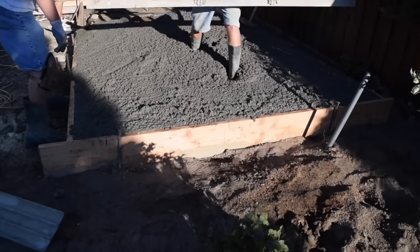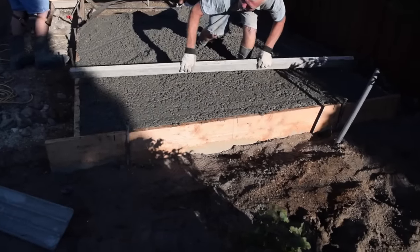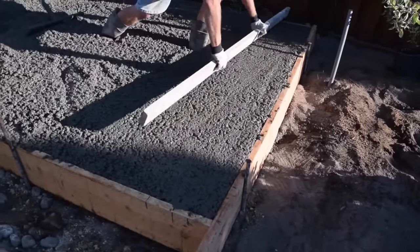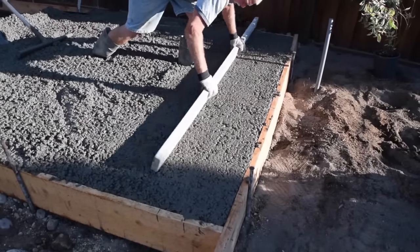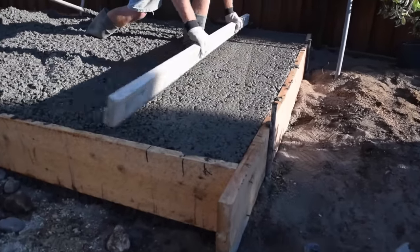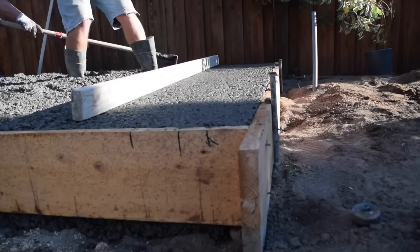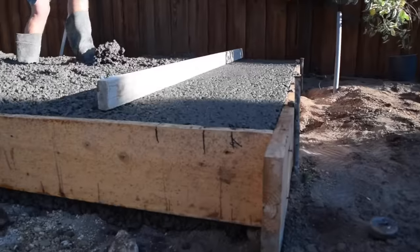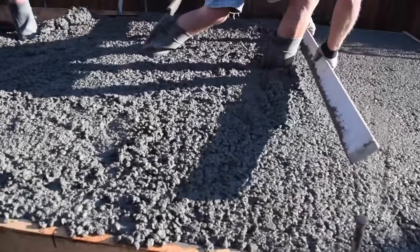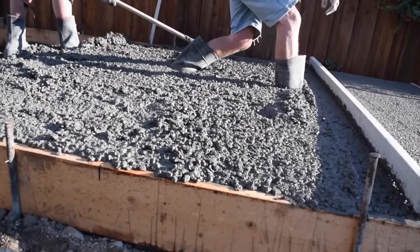After a few feet of the forms are filled, have the truck stop so you can screed the top. Set a straight board long enough to reach across the slab on the form boards and begin pulling the little bit of concrete off the top. Moving the board across the surface gets the top of the slab level with the top of the form boards and consolidates the concrete. Consolidating is the process of vibrating concrete so that air and rock pockets are eliminated from the laid concrete. It also brings the cream of the concrete to the surface and up against the form boards to aid in producing a better finish.